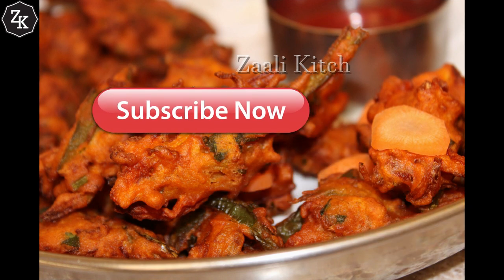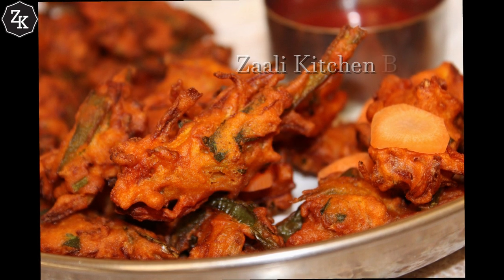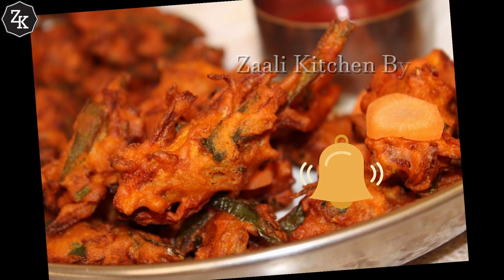If you don't forget to subscribe to the channel, please press the bell icon.